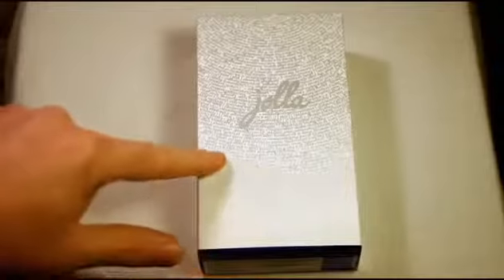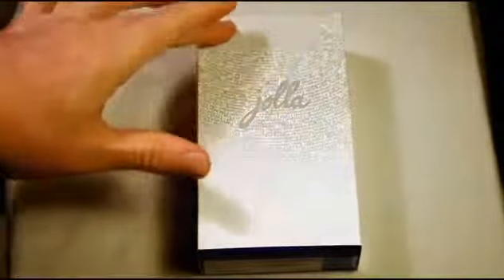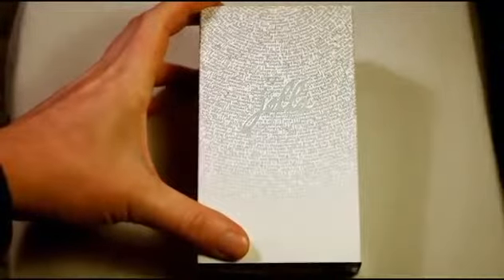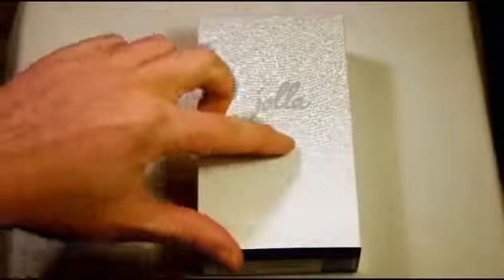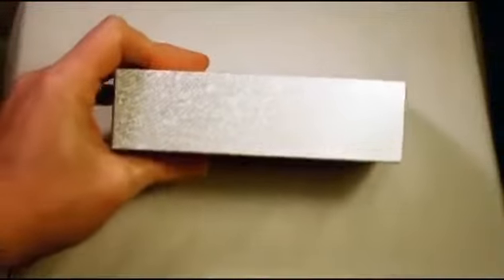Got the source code of Sailfish running on the outside of the box — it looks really nice, kind of makes for a very nice looking box with the Jolla logo on the front, and that goes all the way around the side, with a nice Sailfish logo there, more code and some more information there.